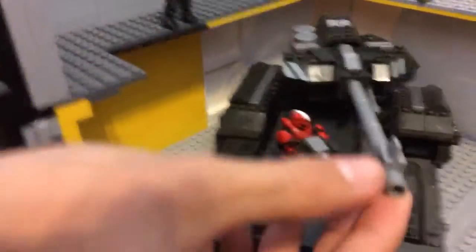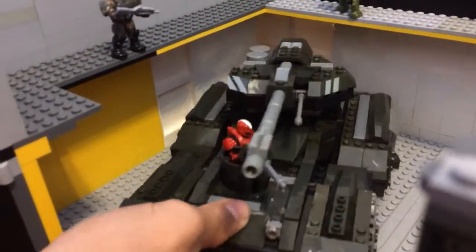You take the roof off — the roof is made of a bunch of pieces — and then you've got the inside. This is the only thing really that was made by Mega Bloks or Lego: this is the Scorpion. I did a review on the Scorpion set previously, so if you haven't seen that please check that out.